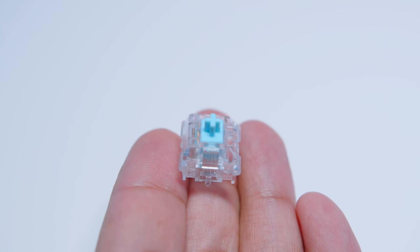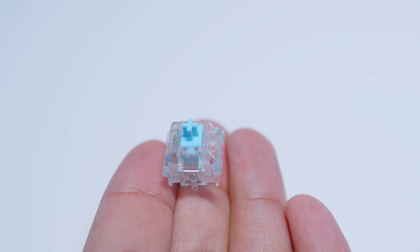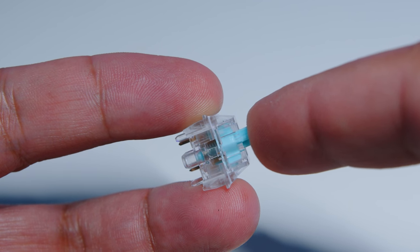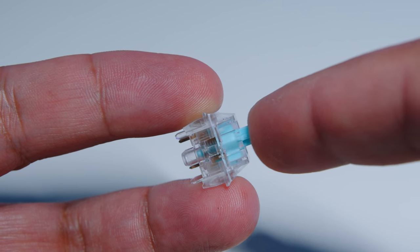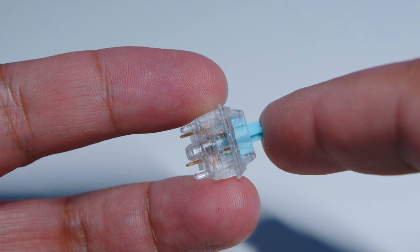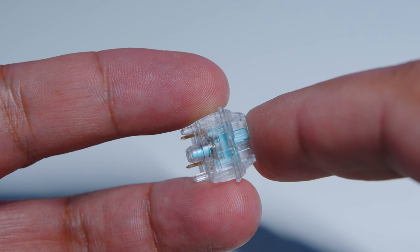The V84 uses VS switches. They're a linear switch with a total travel distance of around four millimeters and an operating force of 45g. They're a pretty good feeling switch — I actually quite like them. They're very nice and very smooth to use, and they feel like a bit of a mix between Cherry Reds and Speed Silvers.